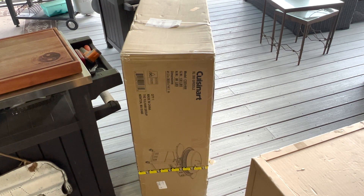I'm gonna go ahead and get this unboxed and put together — I'm not gonna bore you with that — but then I'm gonna put it right next to the Camp Chef and show you the difference. We'll do a little walk-around and I'll see which one you guys think is better.